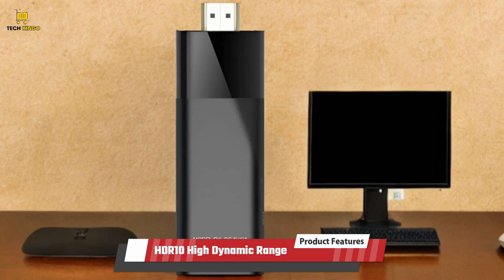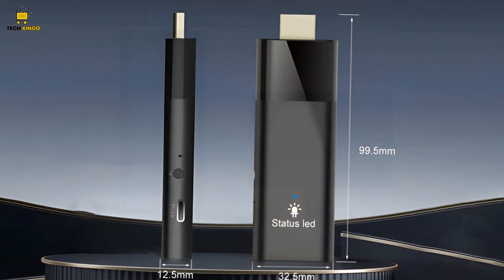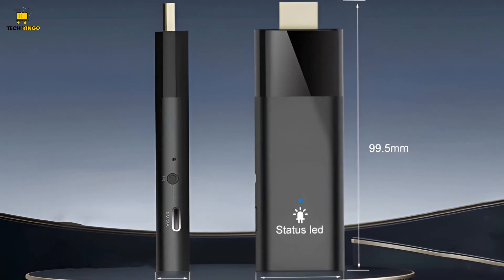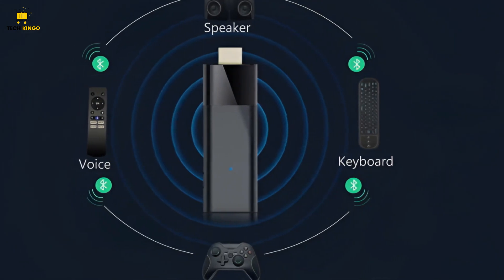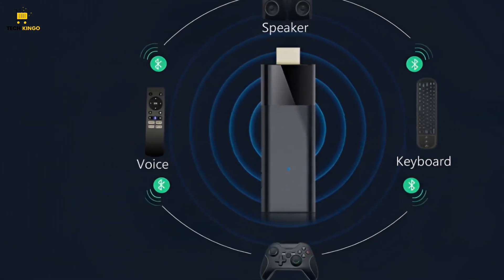HDR10 High Dynamic Range enhances picture quality significantly by enriching colors to be more vivid and making the overall display stunningly beautiful. It achieves this by expanding the range of brightness levels and contrast,